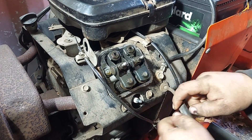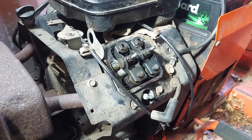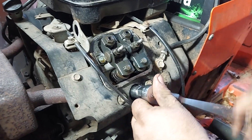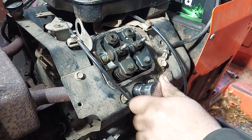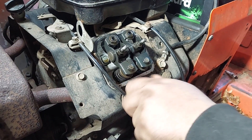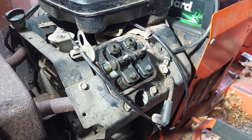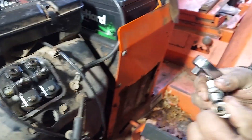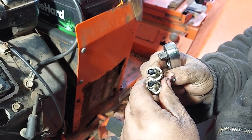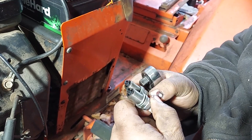You want to take your spark plugs out - both of them. These ones use 5/8. When you adjust the valves, most of the time you're doing an engine tune-up at the same time, so we'll be replacing these spark plugs with new ones. Now's a good time to inspect your spark plugs and see how the engine's running. This one's probably a little bit rich, but it's got 1,200 hours on it, so not bad.